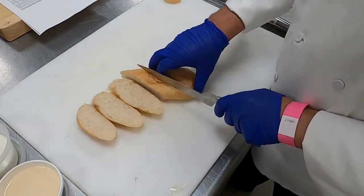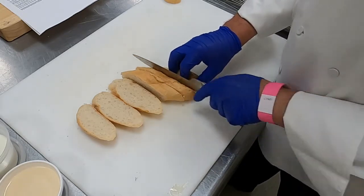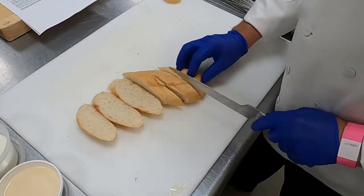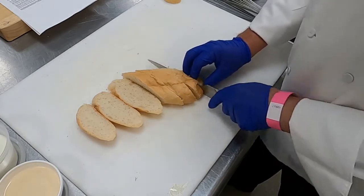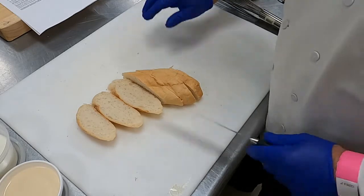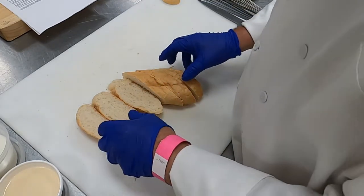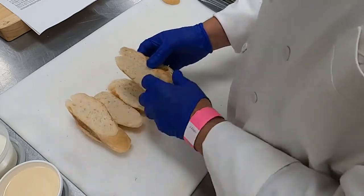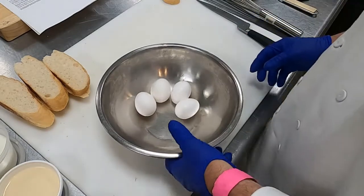That would be one portion — three pieces. The great thing about this dish from a commercial or business perspective is food cost. This is made for profit. So let's take these, move them out of the way over here, then we'll take a mixing bowl.